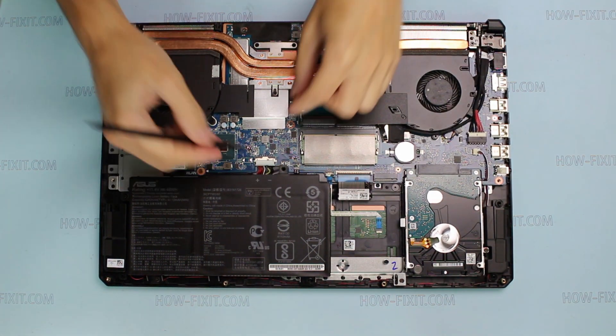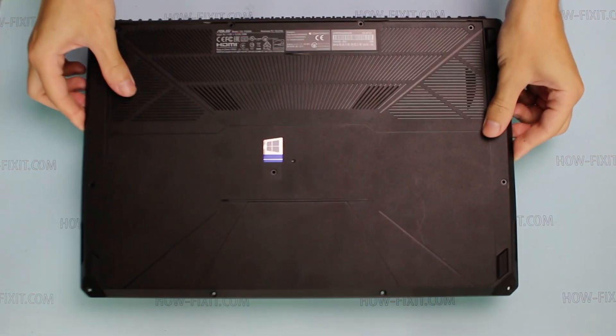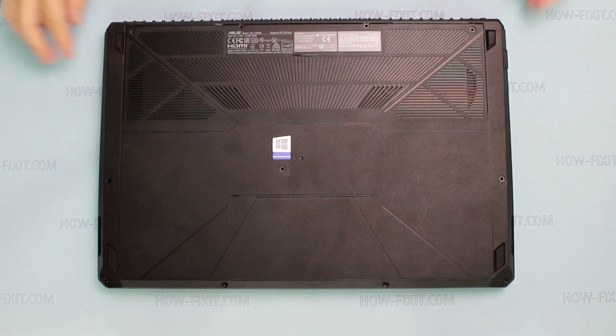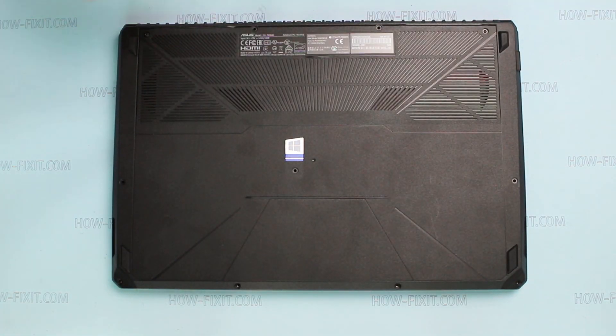Reconnect the battery connector to the motherboard. Install the bottom case of the laptop and screw all screws in the order shown in this video guide.